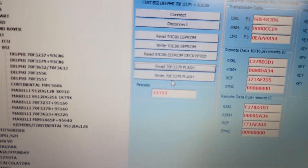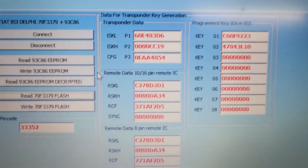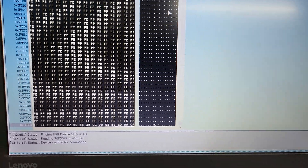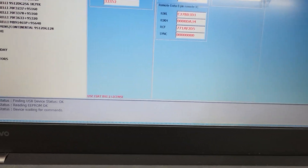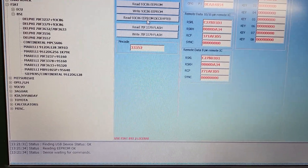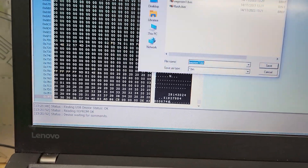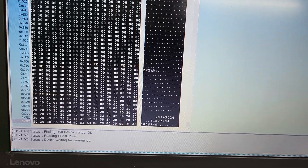Now reading the flash. It's almost the same procedure that I use for Vauxhall. As you can see, this is the same tool but just for Fiat - you have transponder keys, pin code, and so on. Ready. I save the flash, and as usual I do this two times to be sure I have a proper file. We also have the option to read decrypted EEPROM - it looks like the same EEPROM but decrypted, so you can see some additional information.